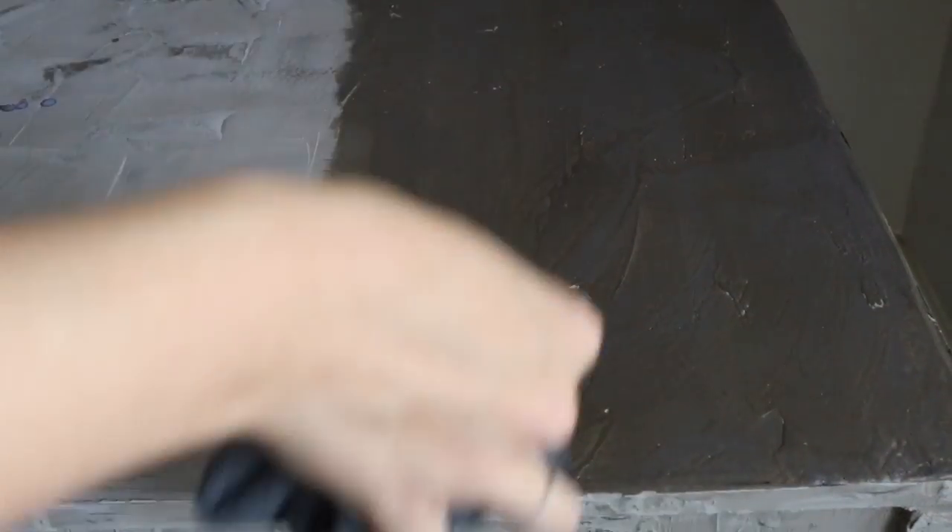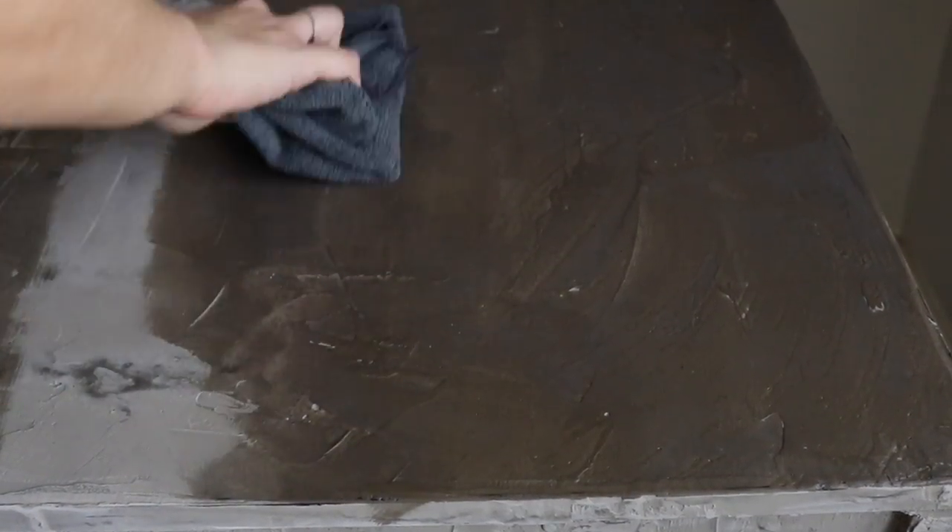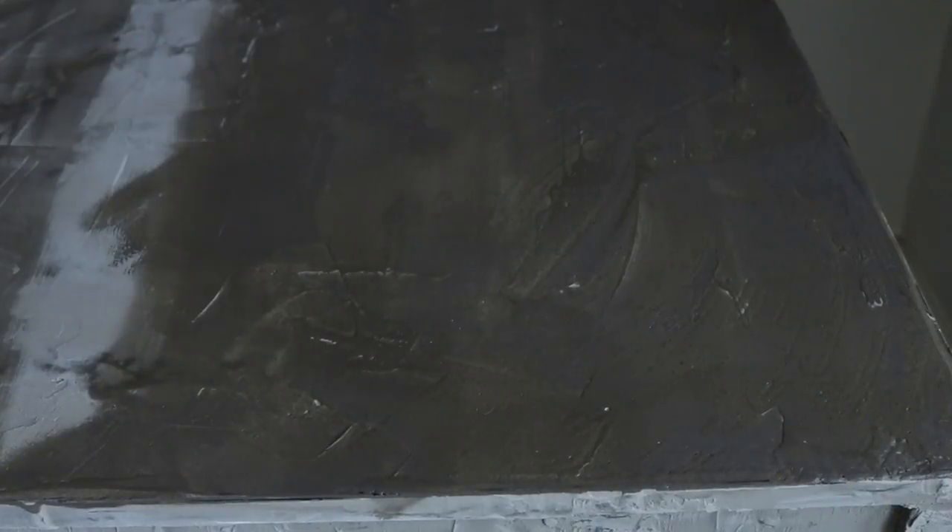Then go over the table again in the opposite direction at a 90-degree angle — so from side to side — making sure you're getting all the little grooves if you've left the table a bit more rough and textured like I have.